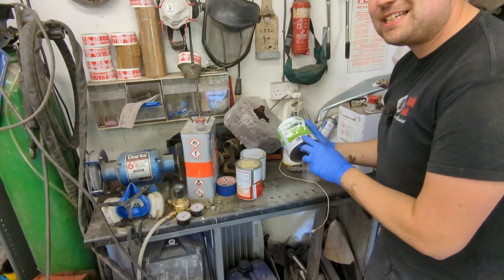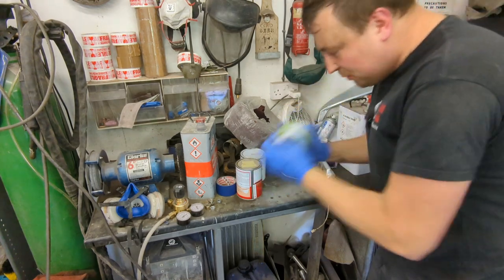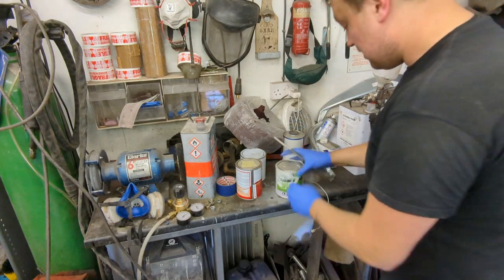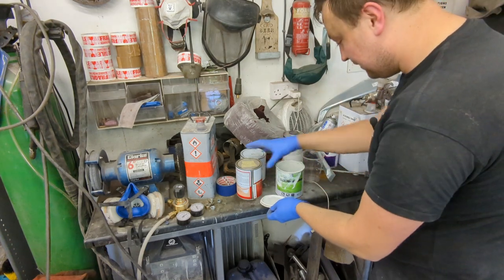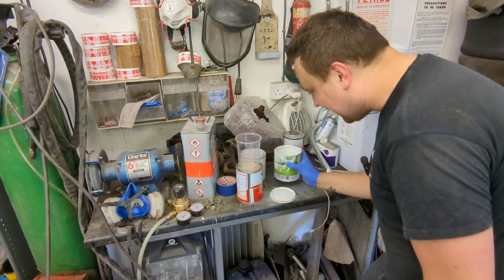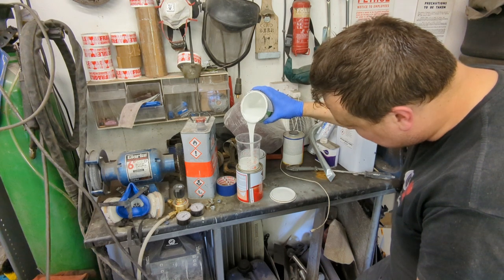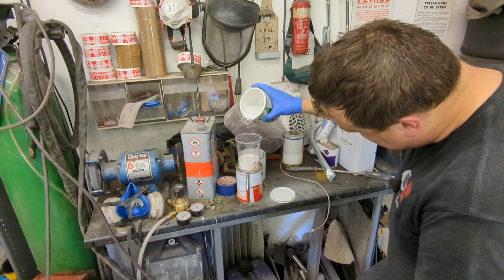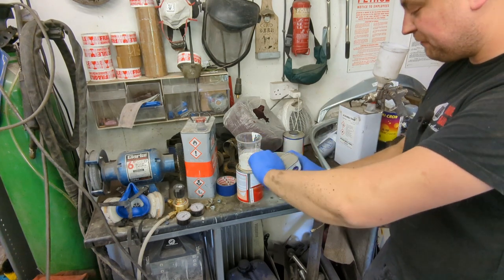We're mixing high build primer now — this is mixed four to one and it's great for covering a multitude of sins. I'm going to give it a good shake and start with around 250 mil. I'm no pro so we're just going to try it. It's four parts paint, one part hardener — just standard fast cure hardener, nothing fancy.